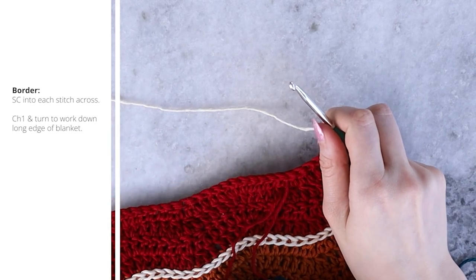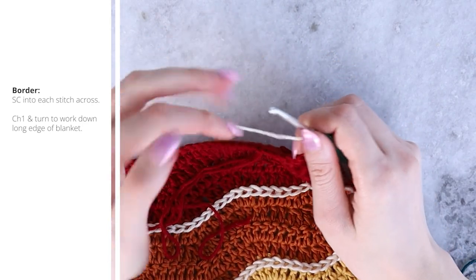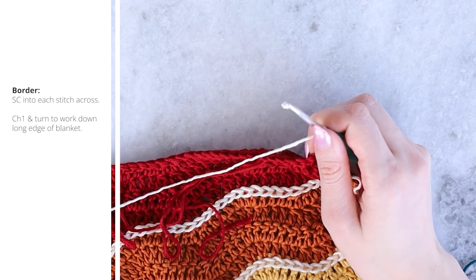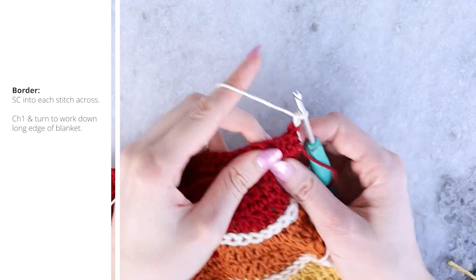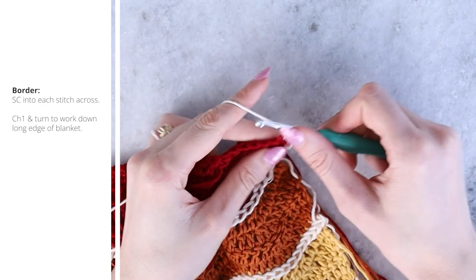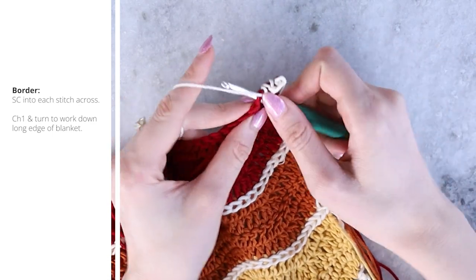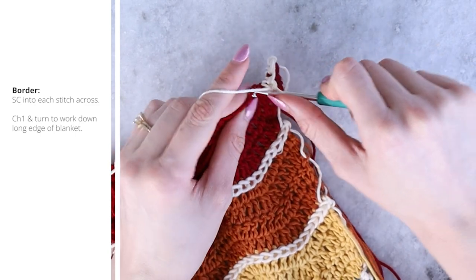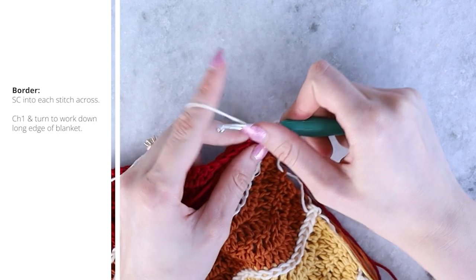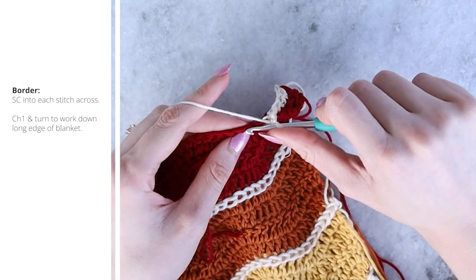Turn and begin round one of the border. We're going to work single crochets across the entire top row. I've left my ends to weave in until after the border to help hide them as best I can. In each stitch, work a single crochet evenly all the way across — no increases or decreases on this row. Insert your hook, pull up a loop, yarn over and pull through both loops.